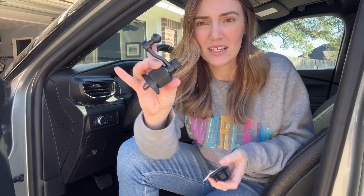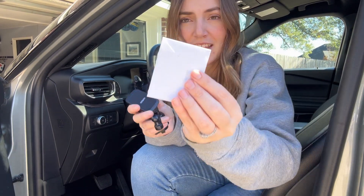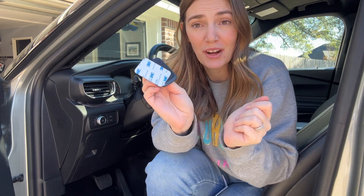This essentially comes with three pieces. This is the base piece that's going to attach to your air vent, and then this piece that's going to go on here for your phone to sit on, and then this magnetic plate that magnets right to this. Then you're just going to stick either this one or this one to your phone or phone case, and they're going to magnet right to this phone holder.